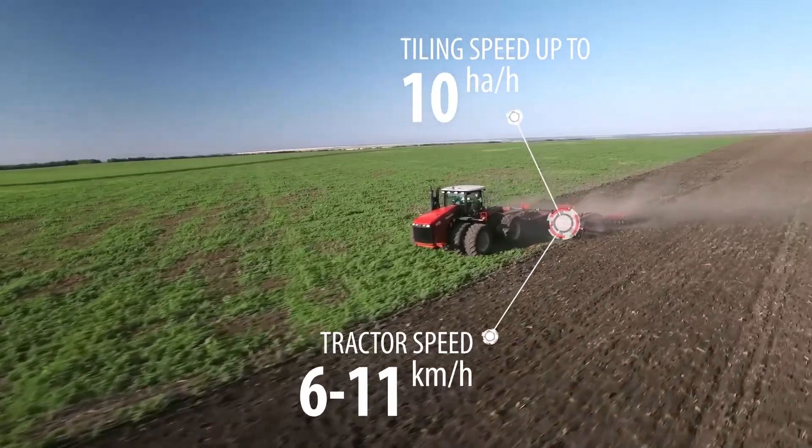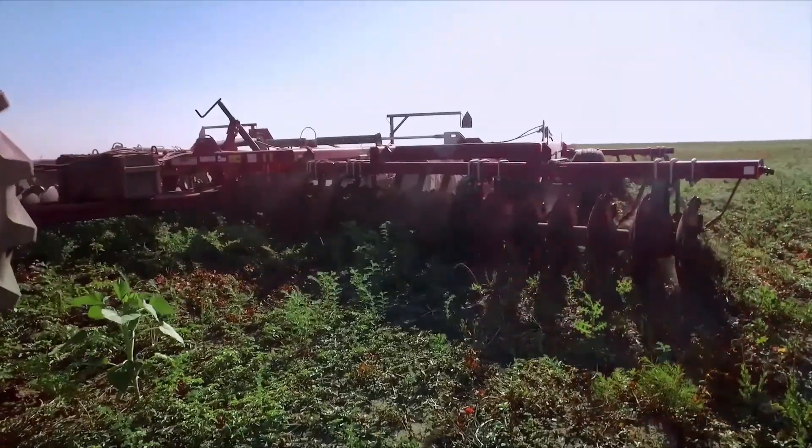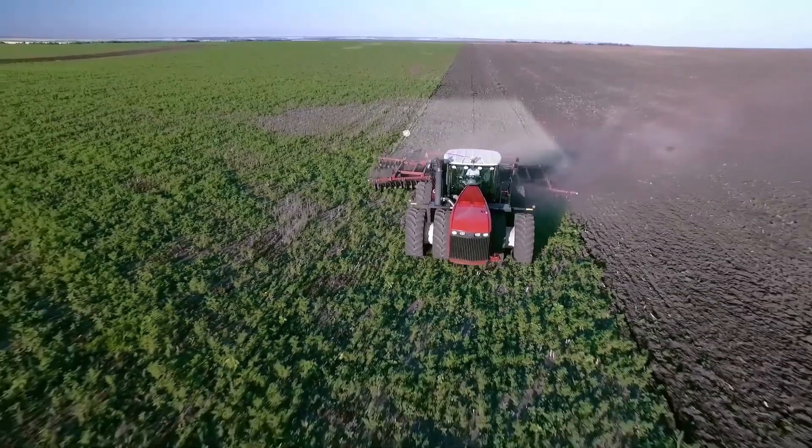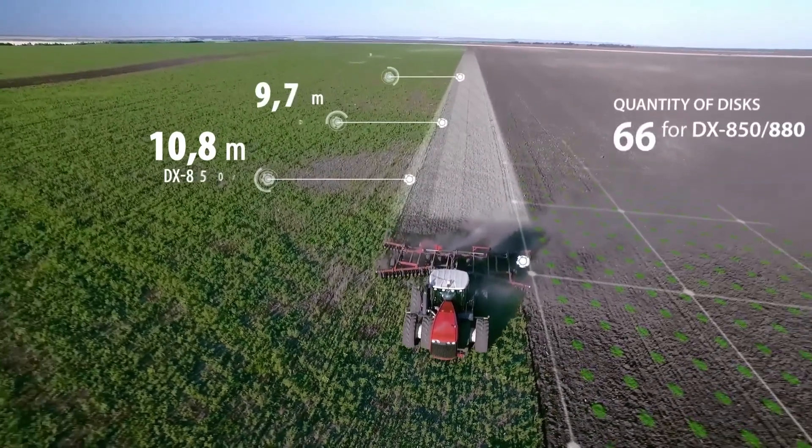At a speed of 11 kilometers per hour, you can till up to 10 hectares in one hour. The Harrow is available in three working widths: 8.8, 9.7 and 10.8 meters.